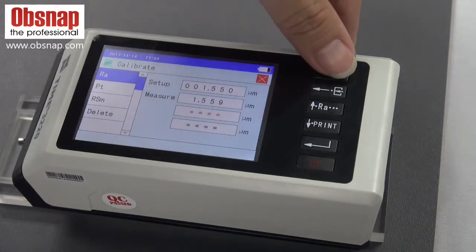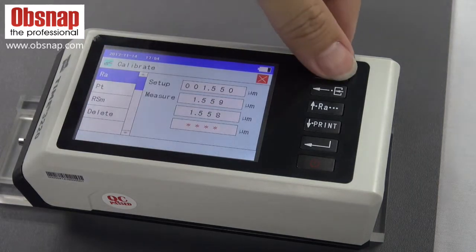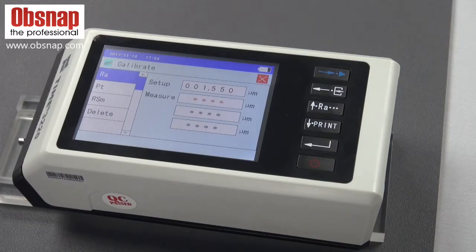This is the first calibration run. The second. And going for the third calibration run.